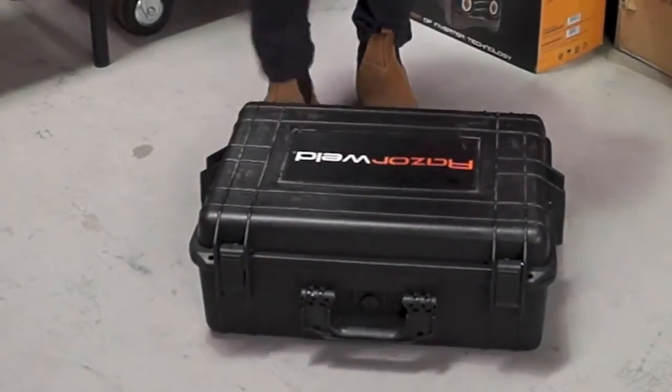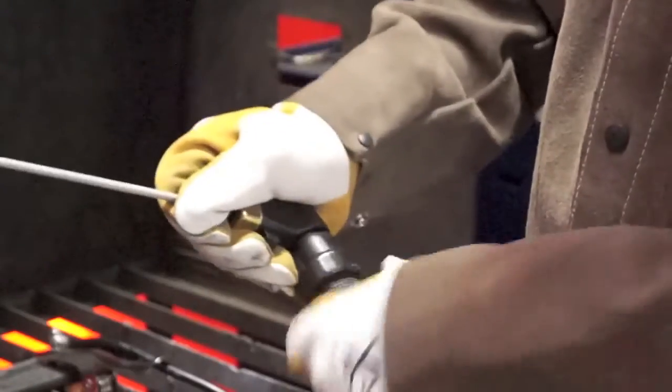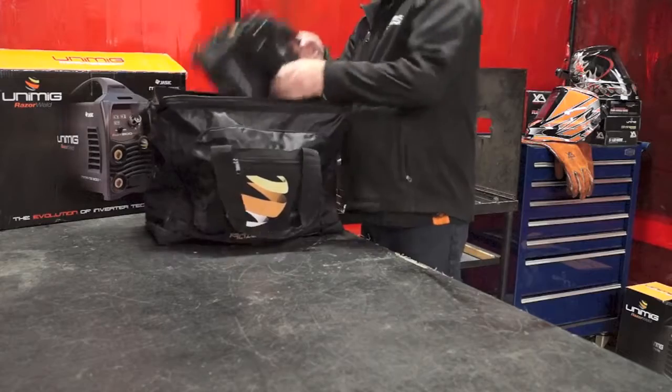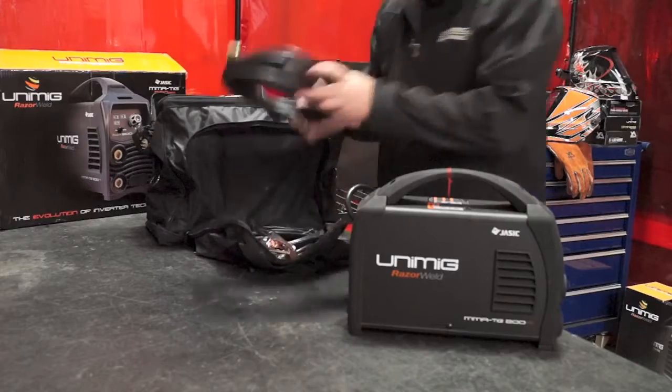The Razer Arc 180 is packed in a lightweight heavy-duty military style case and comes complete with a 4 meter arc lead set with 400 amp twist lock electrode holder and a 300 amp earth clamp. The Razer Arc 200 is packaged in a high quality carry bag and comes complete with the 4 meter arc lead set with 400 amp twist lock electrode holder and 300 amp earth clamp.